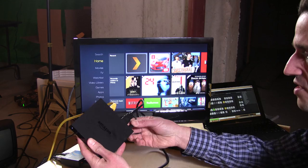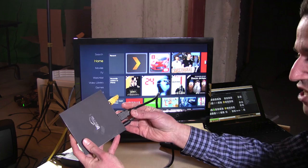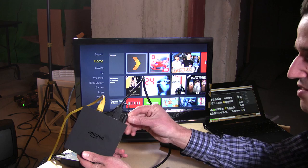Hey everybody, it's Lon Seidman and we are taking a look today at the Amazon Fire TV. I'm not going to go into too much detail — I'll show you some of the top-level stuff and then take your questions later. It's a quad-core Android device, so it's got a lot of horsepower under the hood and a lot of gaming potential. It's not up to Xbox One standards, but it's certainly capable of keeping up with an iPad for more casual games.